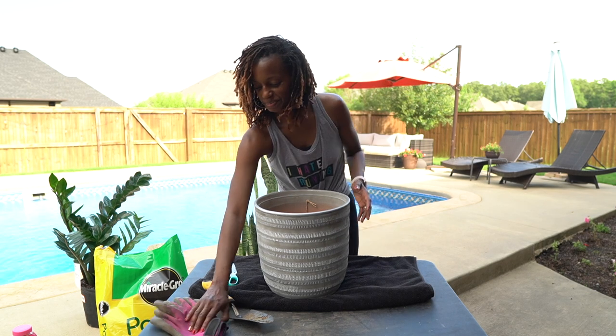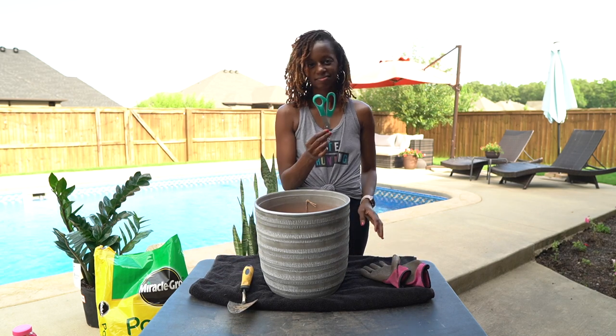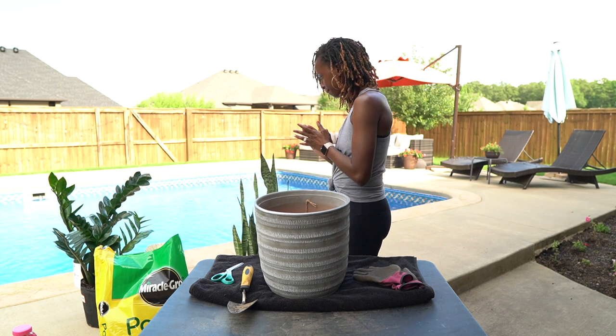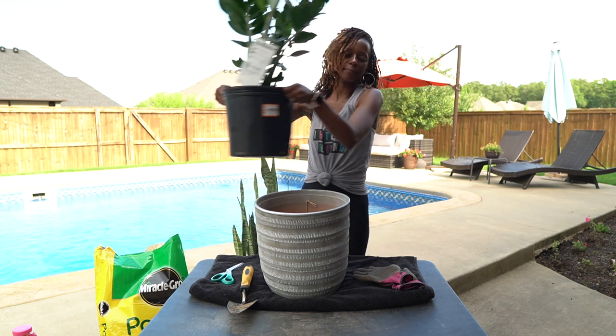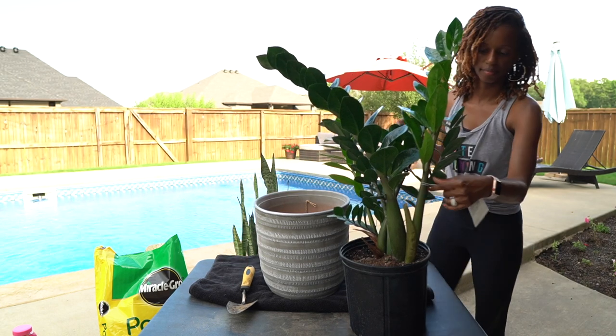Hey guys, welcome back to another episode of Neatly Planned. Today we're going to be doing something a little different — I'm going to be doing some gardening. I decided to jump on this plant life trend and get some house plants.